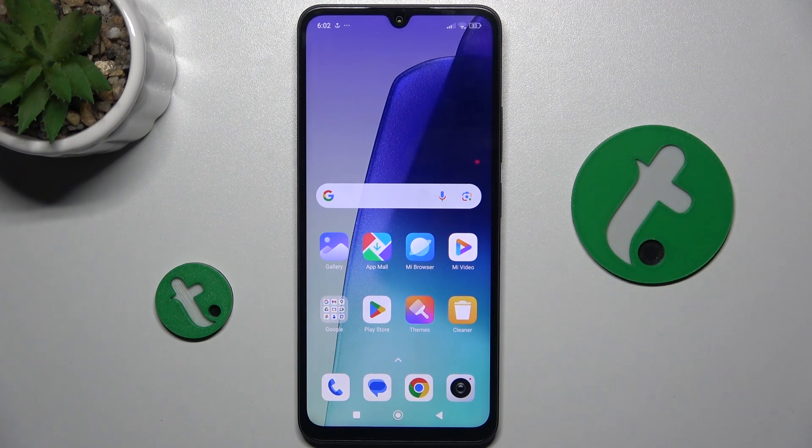Hello, in this video I'm gonna show you how to switch on the flashlight on Redmi 14C.